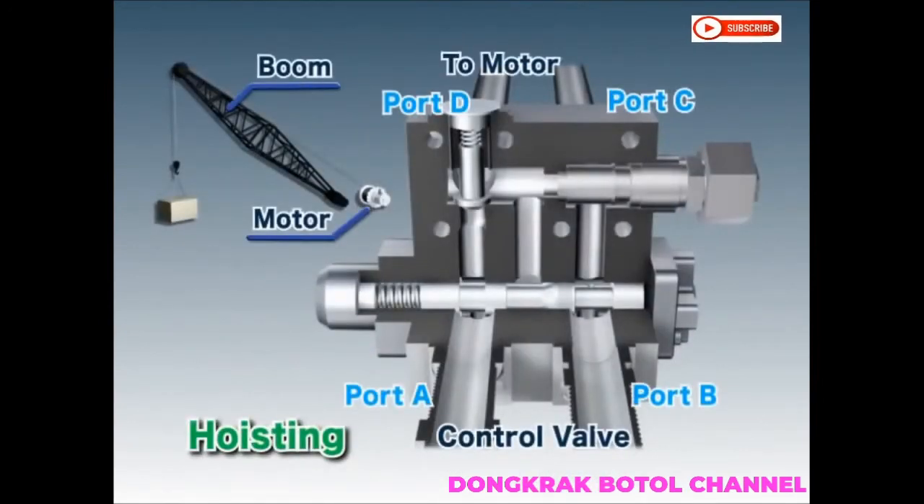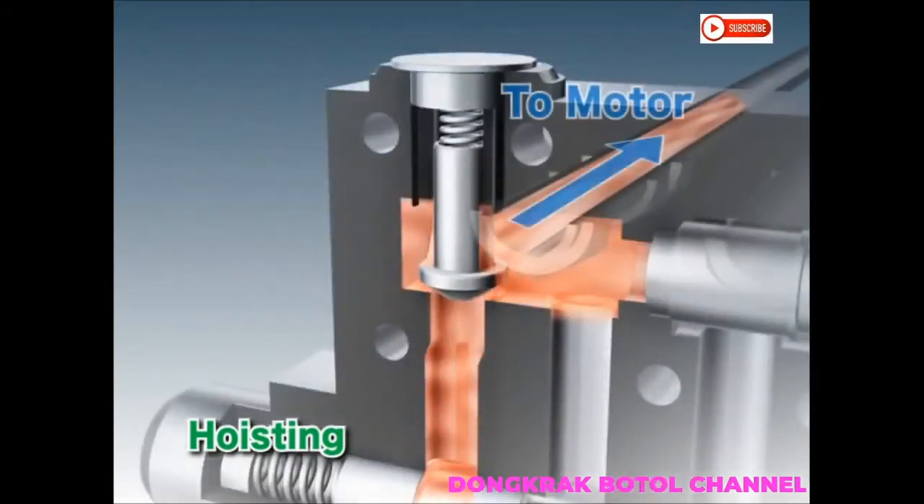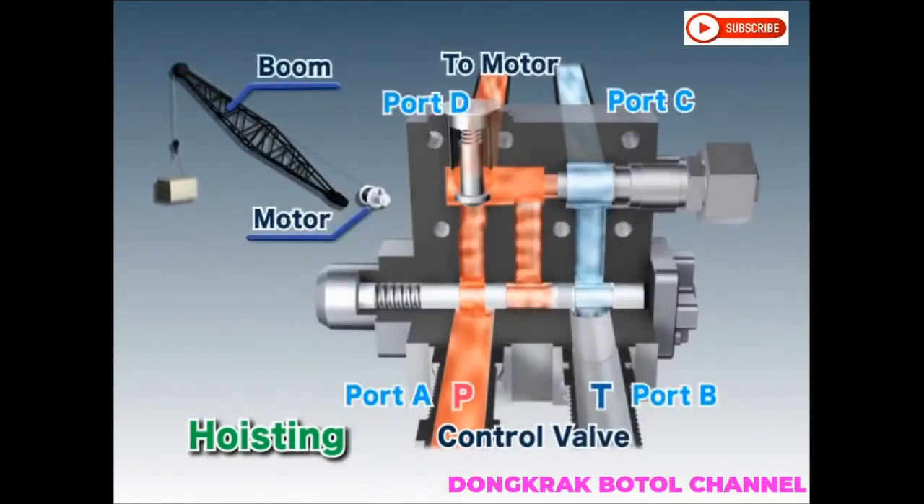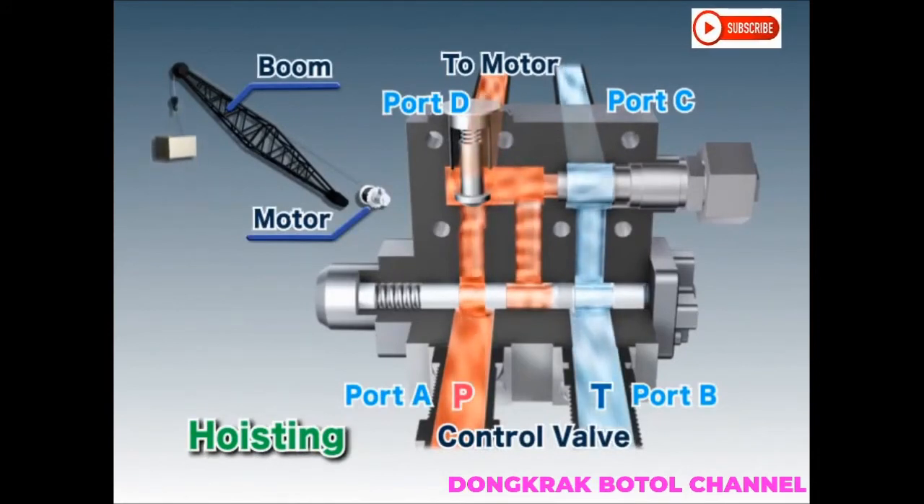When a load is being lifted, hydraulic oil from the pump passes through port A, pushes open the puppet on the check valve, exits through port D towards the motor, and rotates the motor. The returning oil from the motor then passes through ports C and B and returns to the tank.